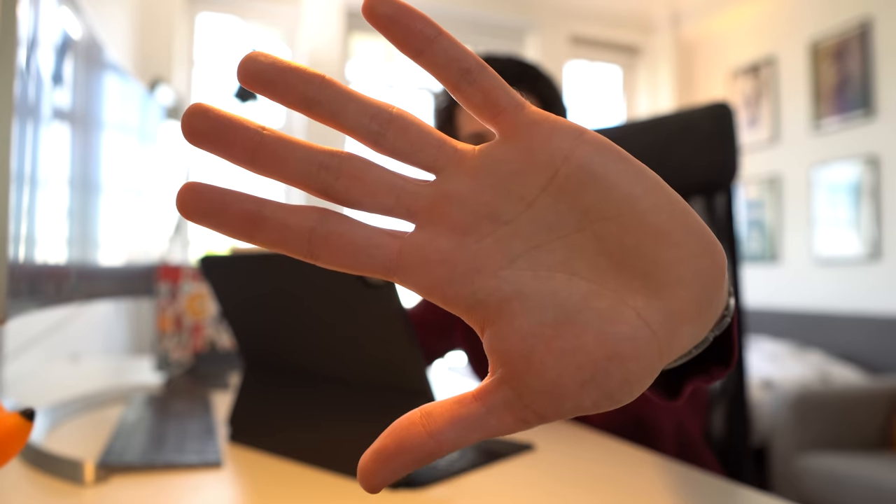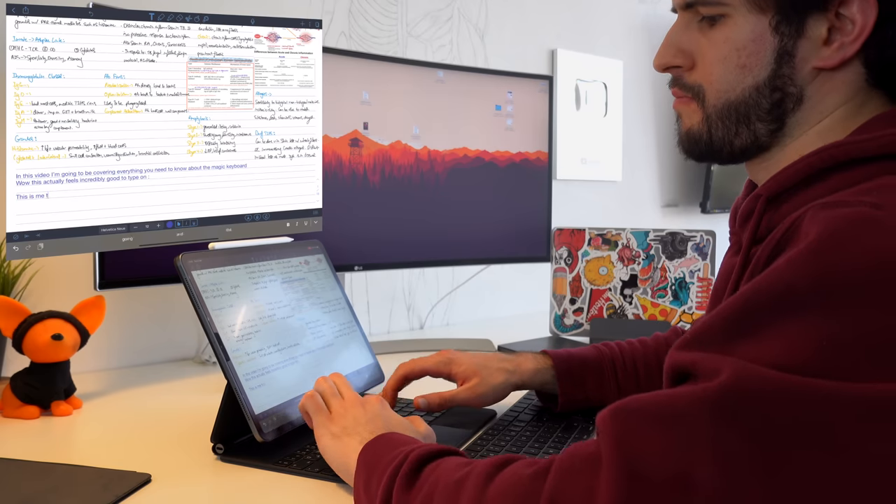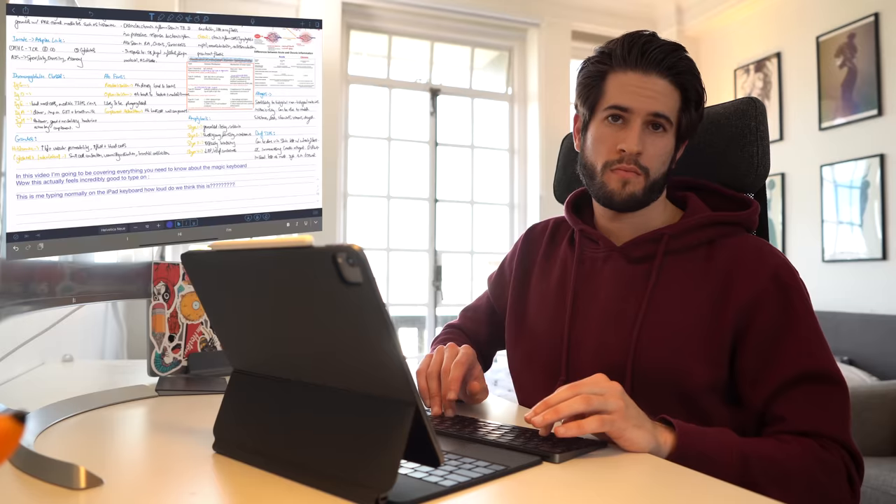After having typed for a little bit, I can confirm that my fingers don't hit the iPad when I'm typing. And if my fingers don't hit the iPad, yours probably won't either. I also want to note that the keyboard itself is not flimsy at all. I've also noticed that the keyboard is actually quieter than the other one I've been using — I'll let you guys decide for yourself.